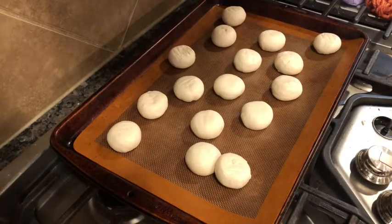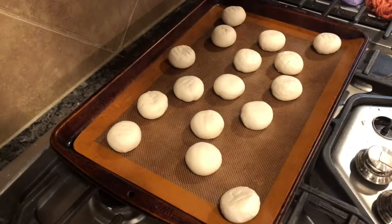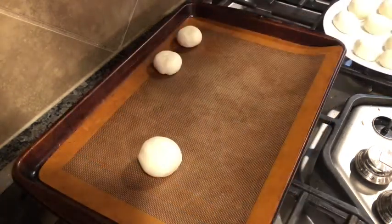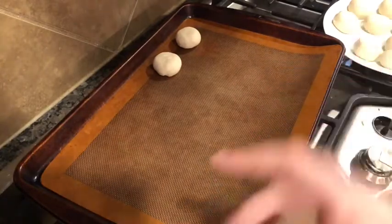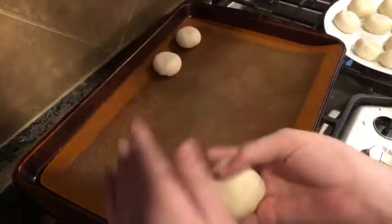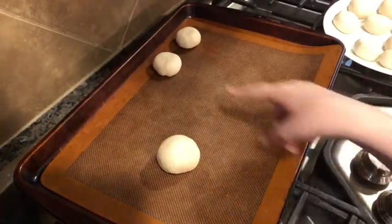We have the 16 rolls here nice and thawed. You take two of these rolls and you roll them up together. Here's my spider head. I moved all the other dough balls so I have some space. Here's my spider head up here, and then you take 10 of these rolls.